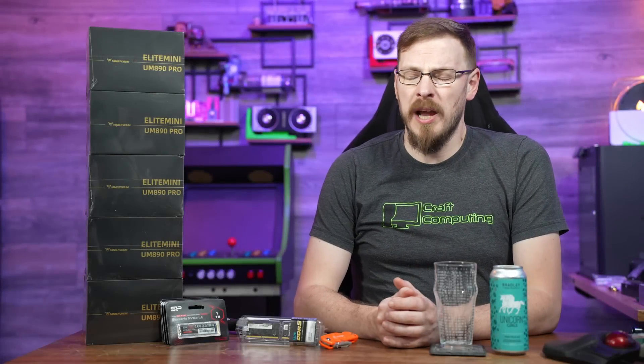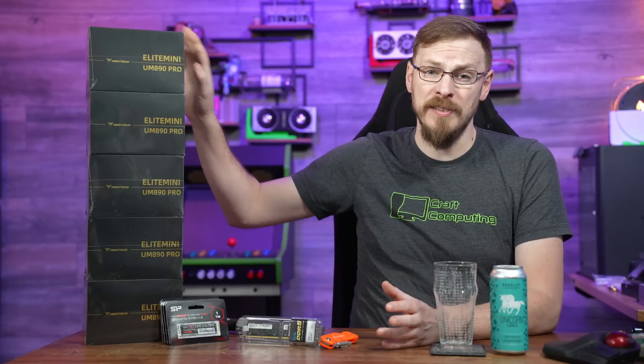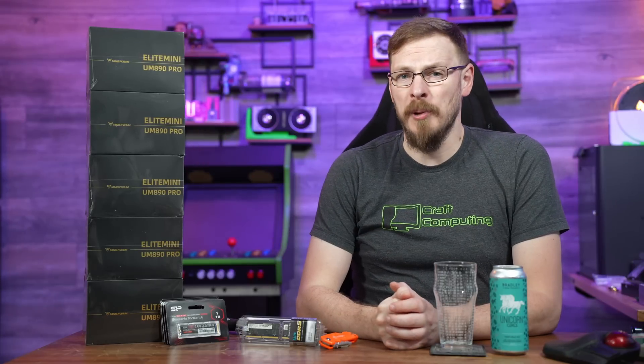I may be full-time on YouTube, but I still pick up the occasional odd job. Today I've got a client who wanted to put together five mini PCs for a CAD and 3D printing space, and I figured you guys might want to come along for the ride.